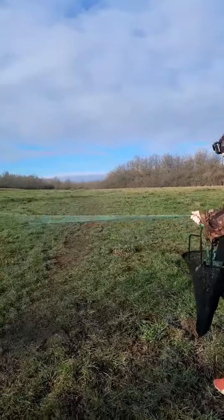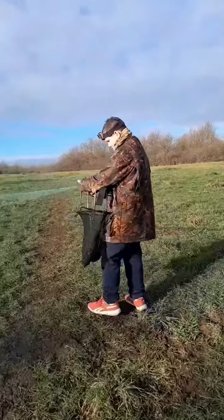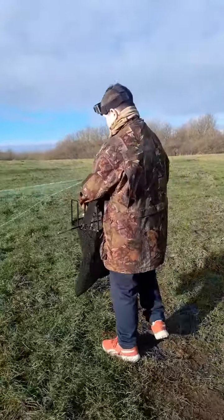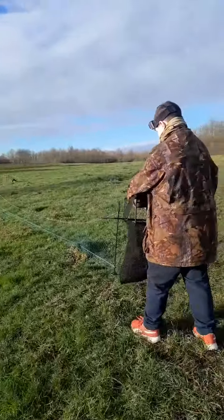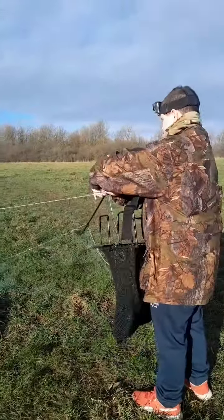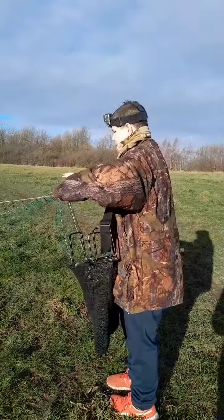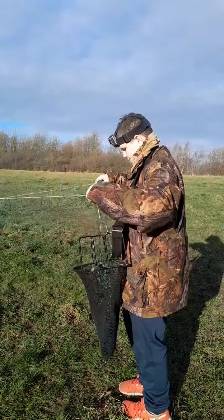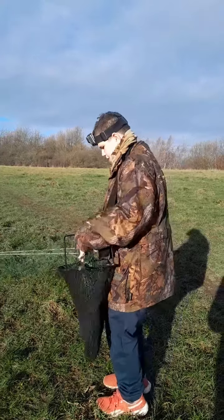Then you start walking forward slowly, just like this, then you do it all the way down. But when you're going to get your pole, you're going to make sure to grab that, bring that over there. There we go, cut that.